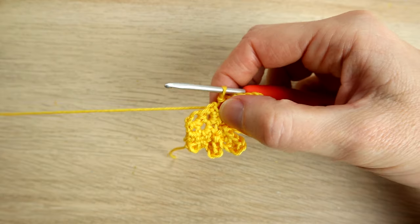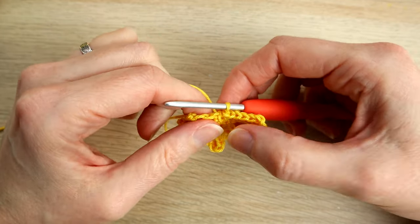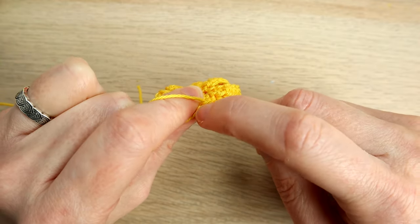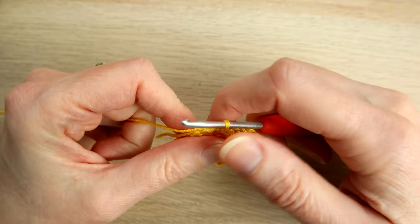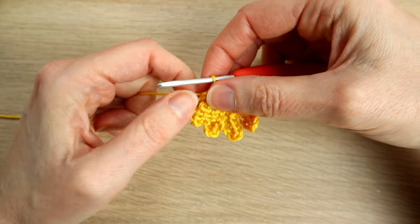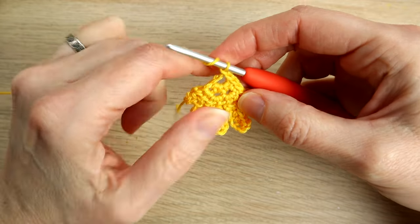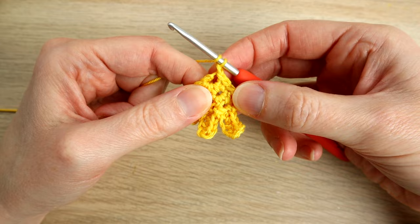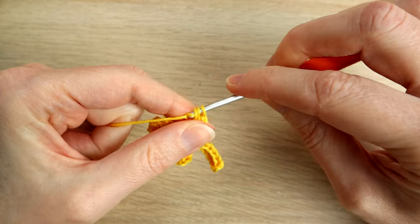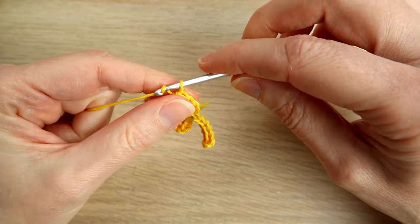We now have half an angel wing. We're going to slip stitch as neatly as we can up to the very beginning hole — the beginning chain. Just find a little bit of fabric and yarn and work a slip stitch there, squeeze in another one slightly further along, then slip stitch into that very first chain where your tail end is. Now we chain one and into that same first chain work three half double crochets. Then chain one and turn.